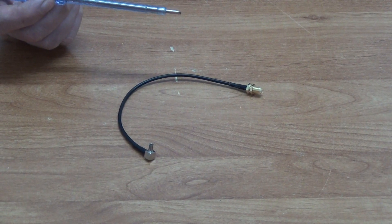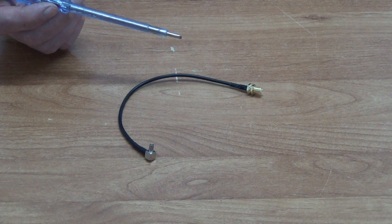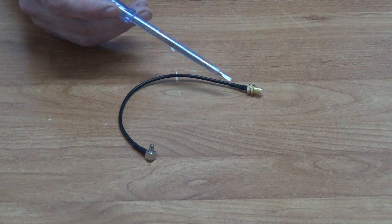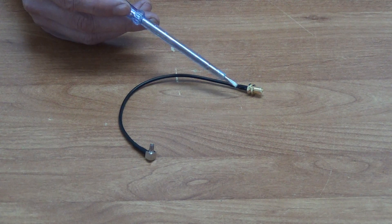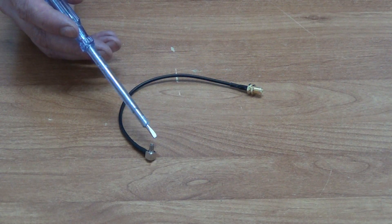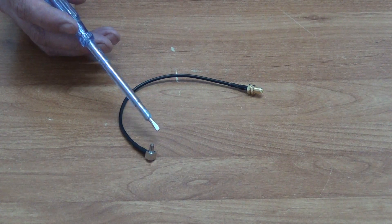We have in front of me a right angled male TS9 to female SMA cable. It's available with low-cost postal option directly from freetv.ie. We see here the typical SMA connection which you'd normally use in conjunction with 4G routers or aerials, and then we just have a conversion cable where it's been converted over to a male TS9 connection here.